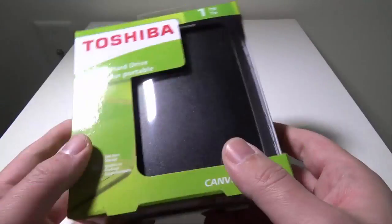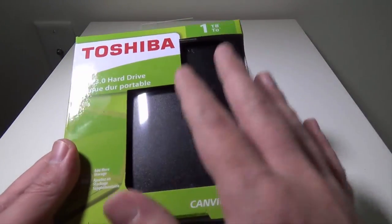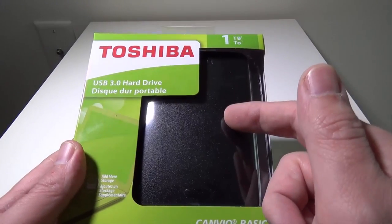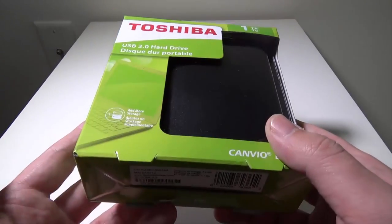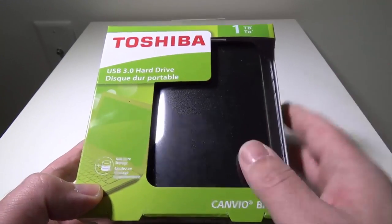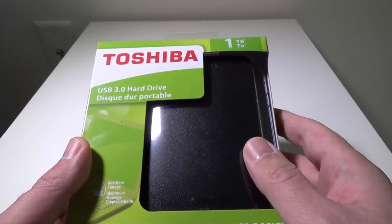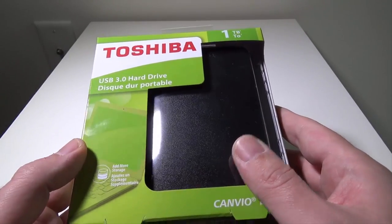And it's very simple and easy to set up. On my Xbox One, it was super simple and easy to set up. I just took it out — it doesn't have an external power supply — so I just plugged the USB 3.0 cable into the drive and then to the back of my Xbox One. It came up on the screen and asked me to format it for either games or media files.